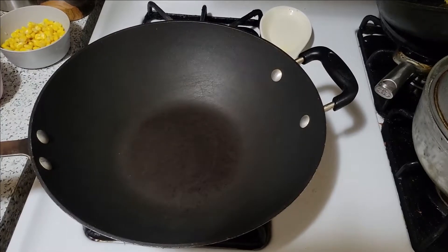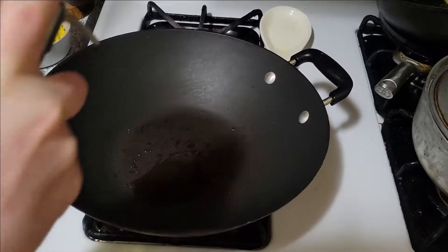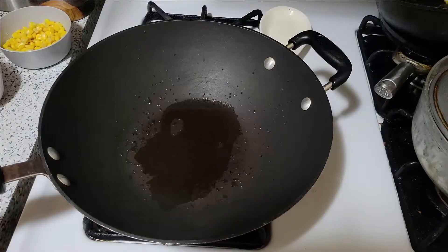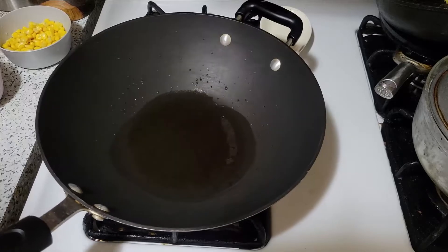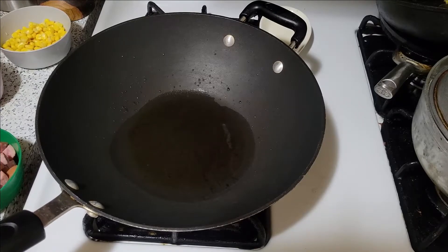My wok is heating up. First, I'm going to add a little bit of extra light tasting olive oil. One other ingredient I forgot to mention — we are using scrambled eggs. We're going to let the oil heat up, and in the meantime make sure your shrimp are deveined and cleaned with all the shells removed.